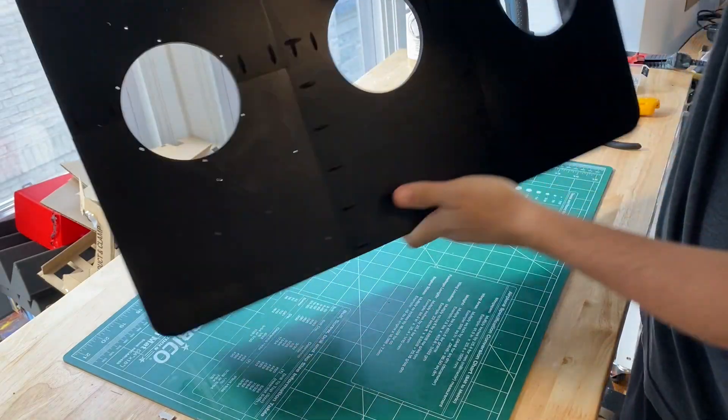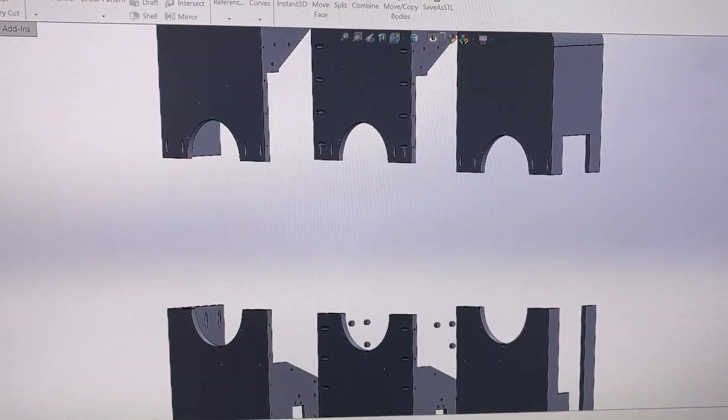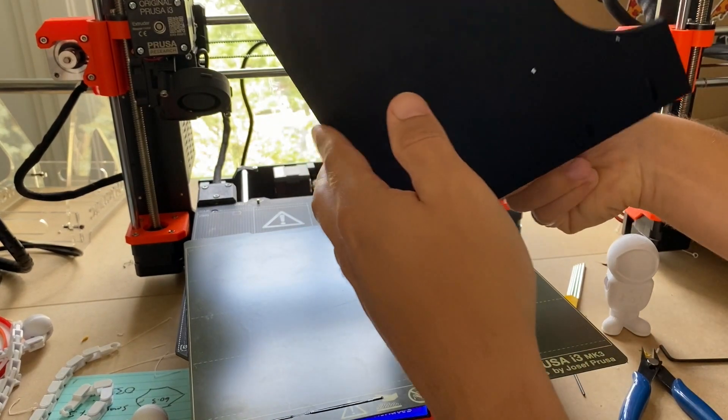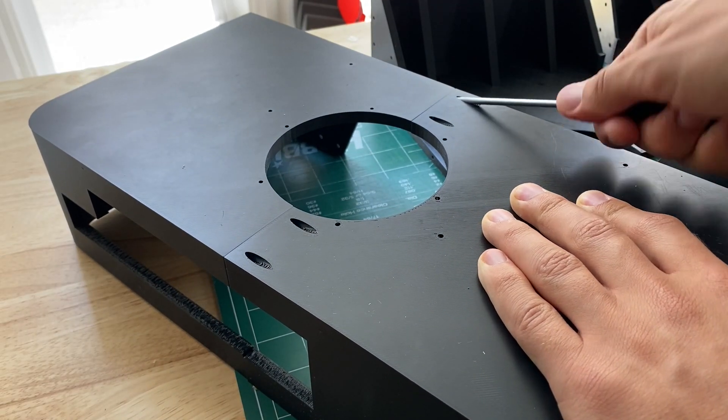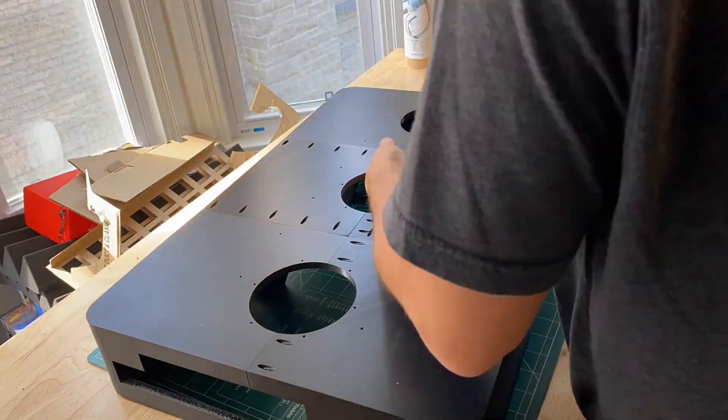The whole sculpture is mounted onto this massive 3D printed backplate. In order to print this whole thing, I had to split the backplate into six separate parts so they would fit on my Prusa machines. I then used thread forming screws to screw all the parts together through these pocket holes, and it resulted in a pretty solid single piece.